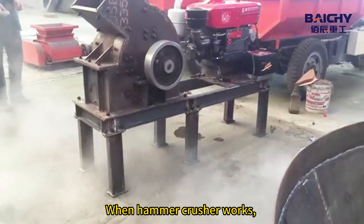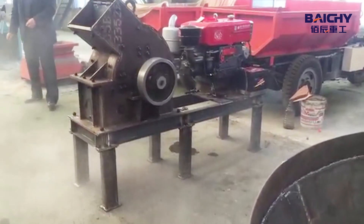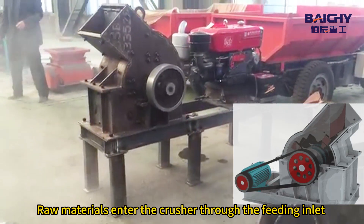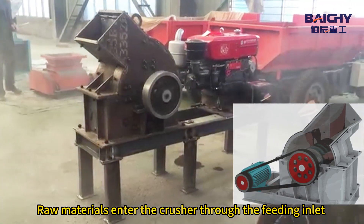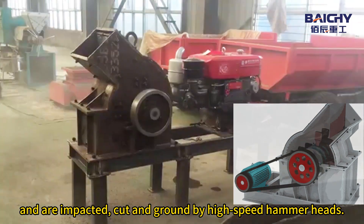When hammer crusher works, the motor drives the rotor quickly in the crushing cavity. Raw materials enter the crusher through the feeding inlet and are impacted, cut and ground by the high-speed hammerhead.